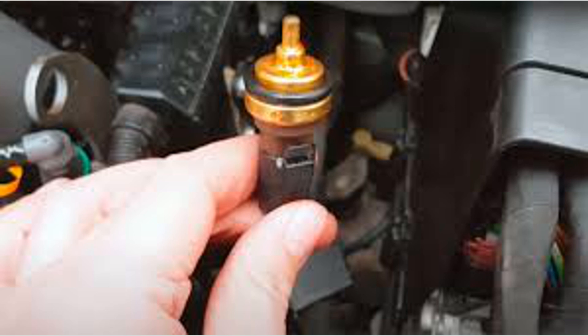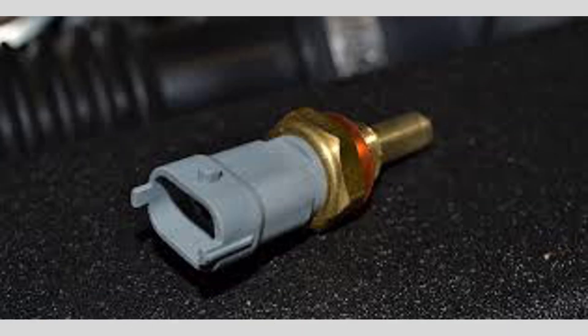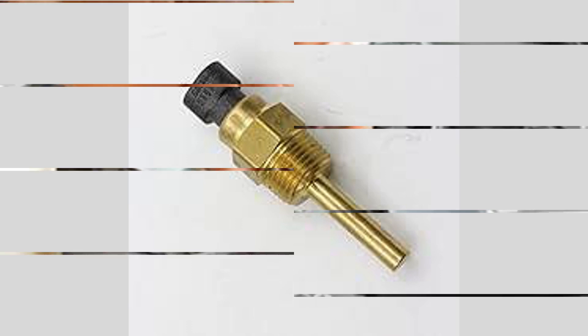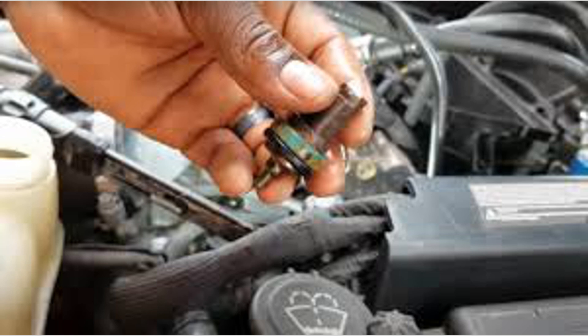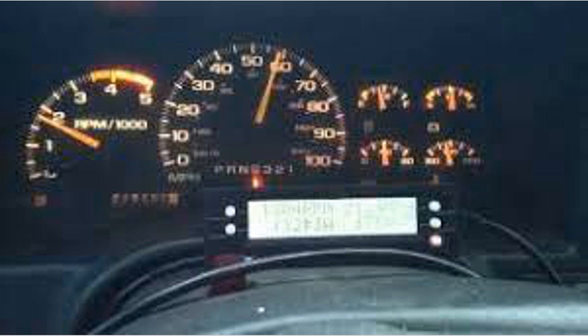If the sensor is faulty, it may not accurately read the temperature of the coolant, which can lead to the following problems. Incorrect temperature readings: a bad sensor may provide inaccurate temperature readings to the ECU, causing the engine to run too hot or too cold. This can result in poor fuel efficiency, reduced engine performance, and potential overheating.